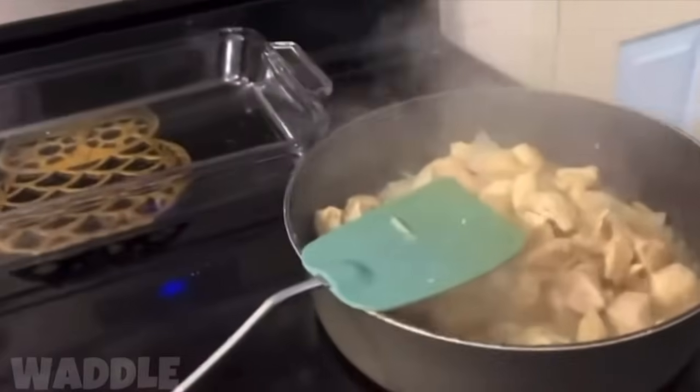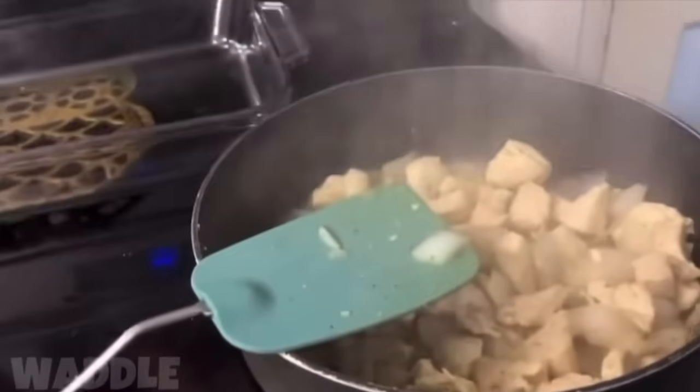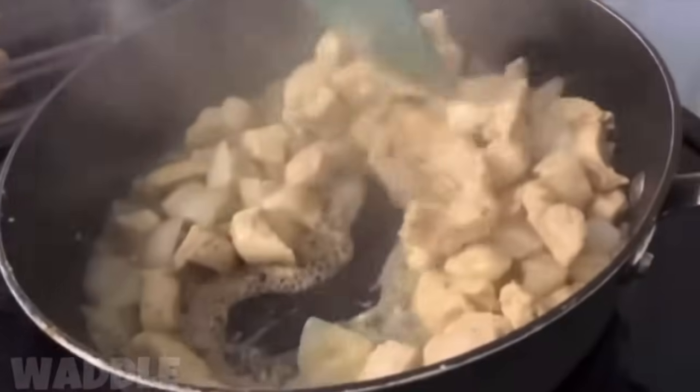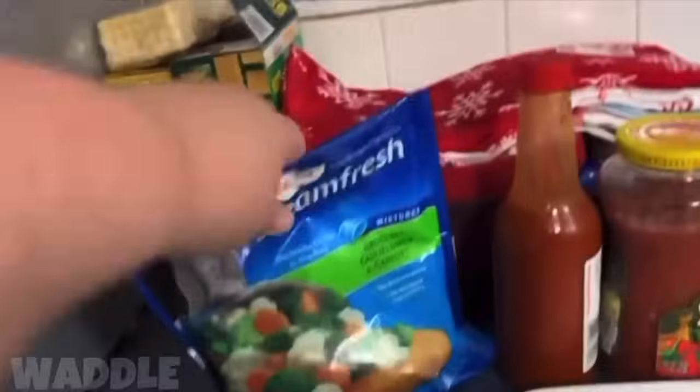Now we're gonna add the chicken broth. This baby is gonna be thick — I can already tell because just one potato made so much. I'm gonna add some of my hot sauce because I like it hot. I'm going to add the potatoes now — be careful of the splatter. I'm also going to add spinach. Spinach wilts down so add as much as you want. This is what it looks like — it's gonna be super thick. It might not even be a soup.